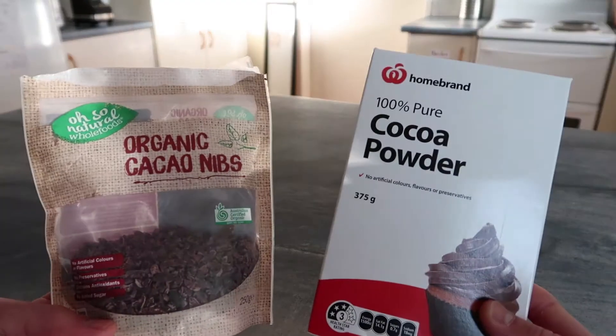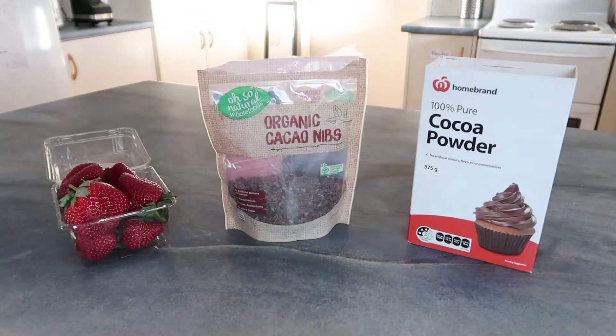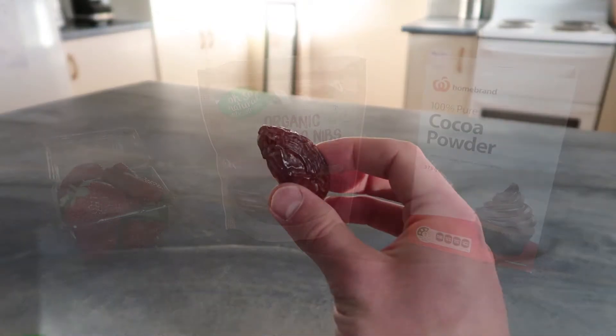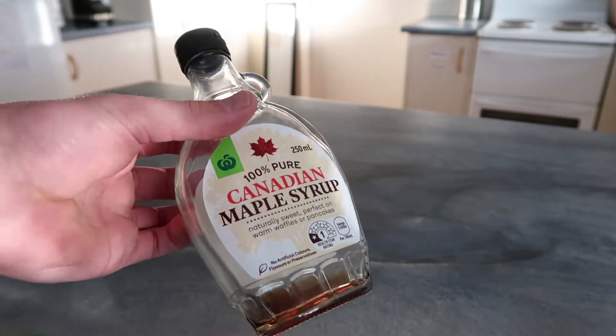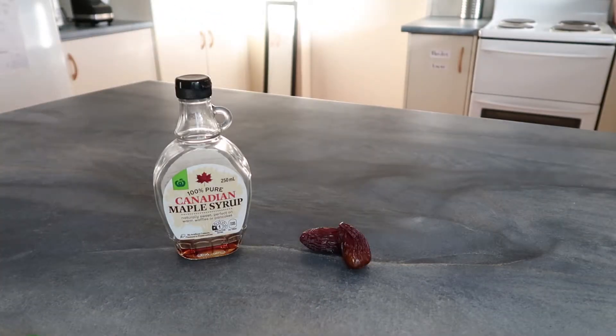For the chocolatey flavour you're probably going to go with cacao nibs or cocoa powder. I probably prefer the cocoa powder but they're both good. For the strawberry milk just use strawberries. And for the sweetener you can either use medjool dates or maple syrup — it's a personal preference, but I'd say go with the dates because they're super healthy and they taste amazing.